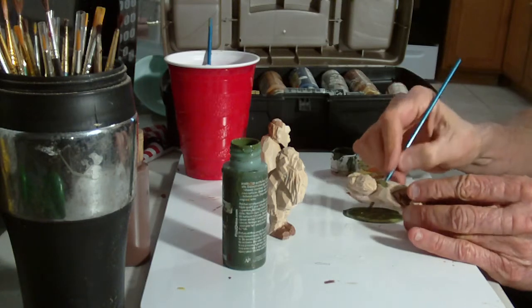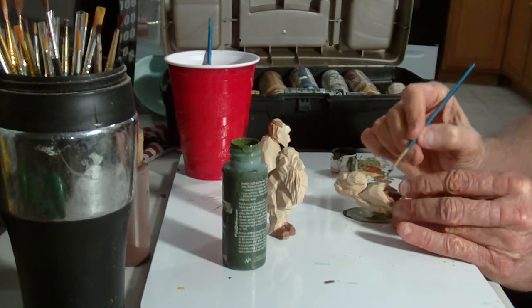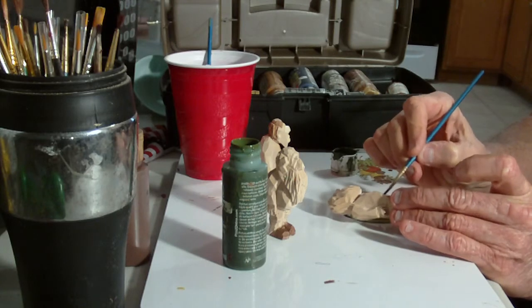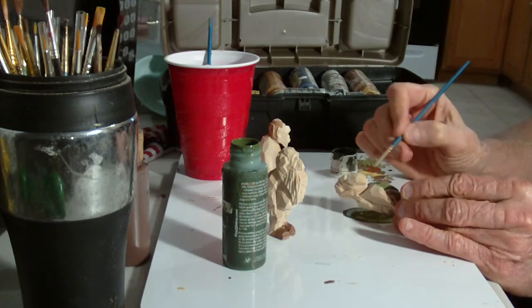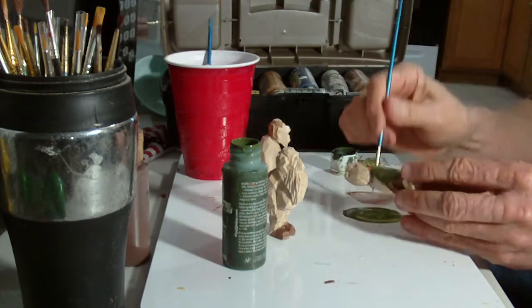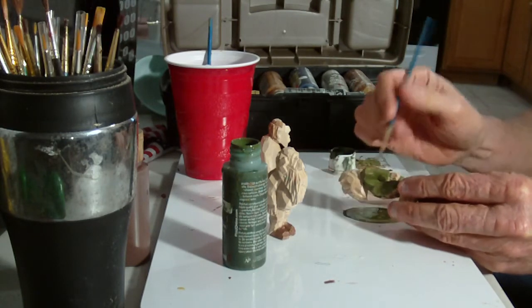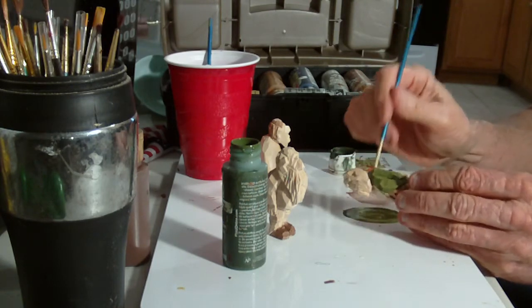I try to get the colors varied. Green is a pretty domineering color — it's like black in a way. It can be very domineering if you use a lot of it.